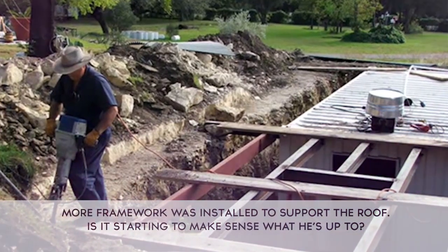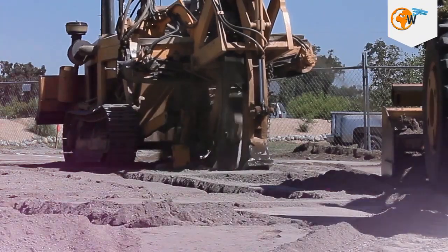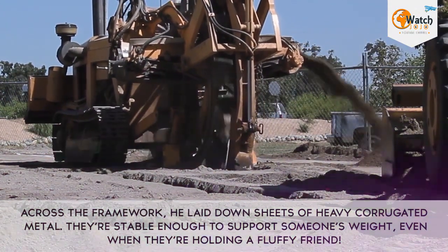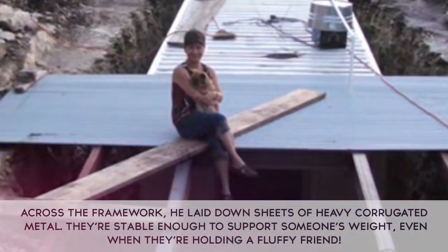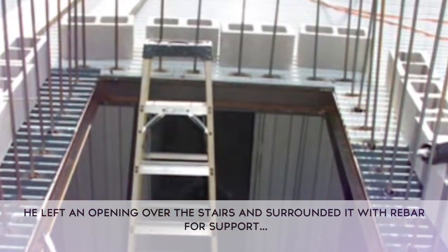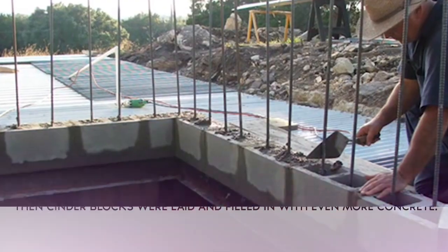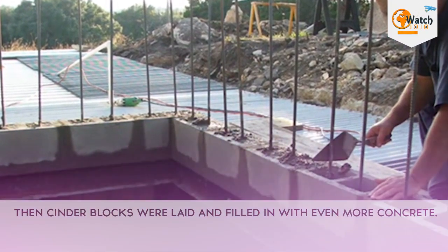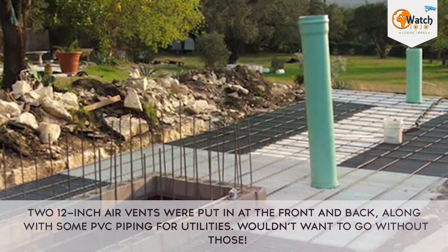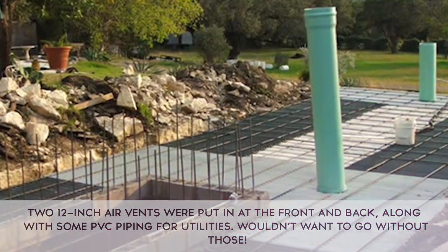More framework was installed to support the roof. Across the framework, he laid down sheets of heavy corrugated metal. They're stable enough to support someone's weight, even when they're holding a fluffy friend. He left an opening over the stairs and surrounded it with rebar for support.